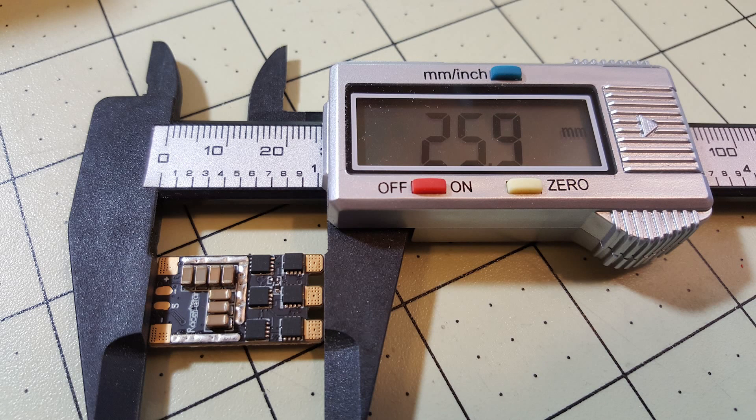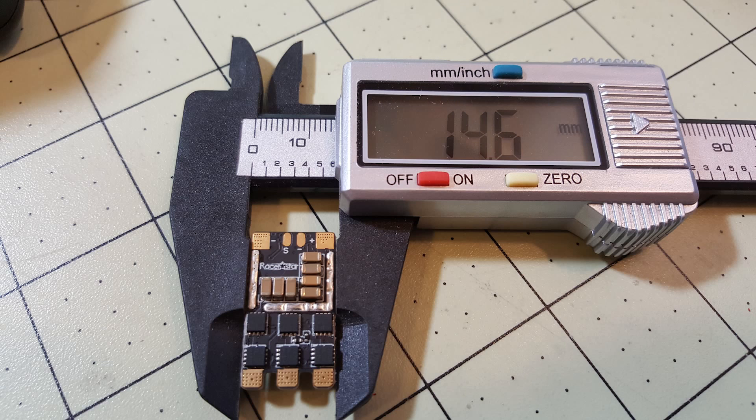Hey guys, in this video we're going to be checking out the RacerStar Labs 28 Amp ESCs. These are BLHeli S ESCs. BLHeli S has been out for a while and they just came out with BLHeli 32, so these aren't exactly the most innovative ESCs out there, but they perform pretty well.